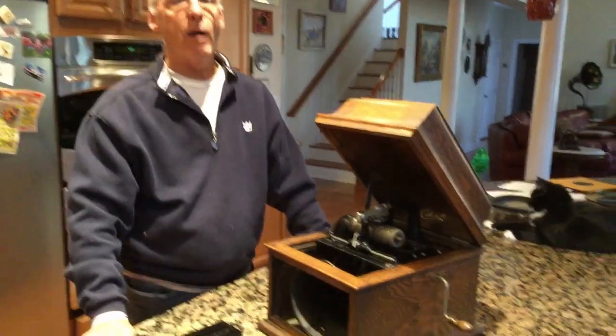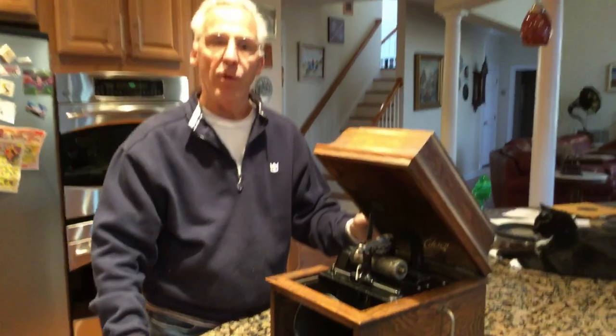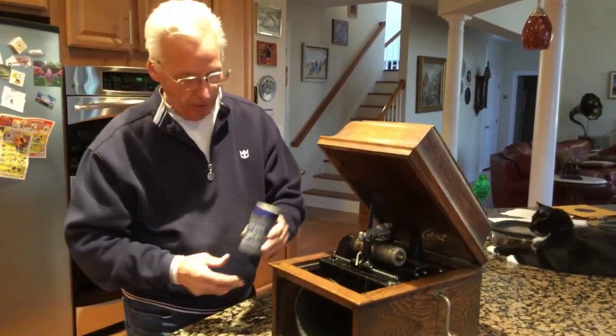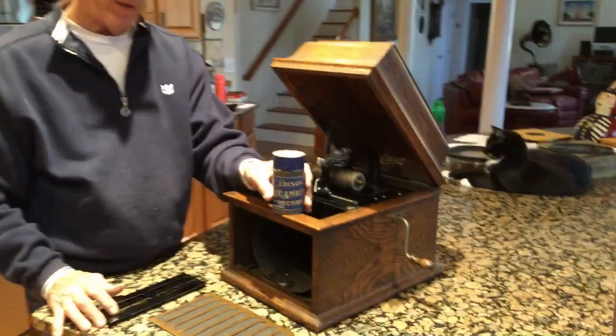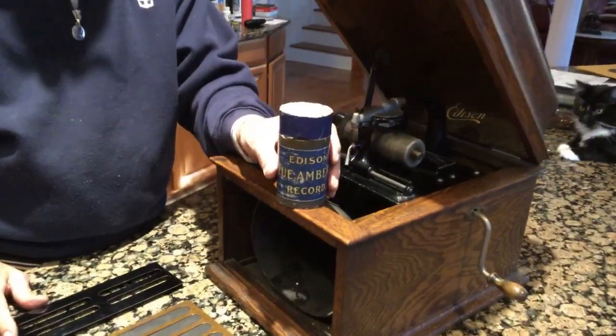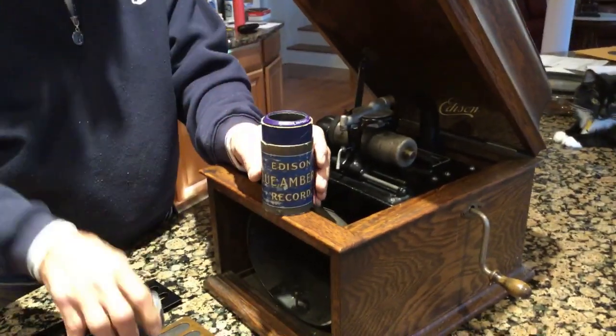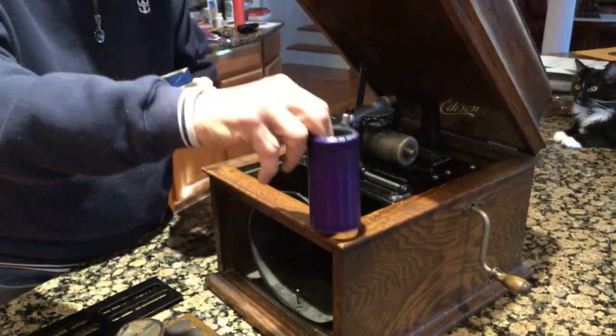These have a single spring motor. Edison said they would play two to three cylinders on one winding — I've never gotten three plays out of one of these, maybe one and a half. They only play the four-minute Blue Ambarol record. This is in a Blue Ambarol box, and when you take them out, the cylinders are blue.